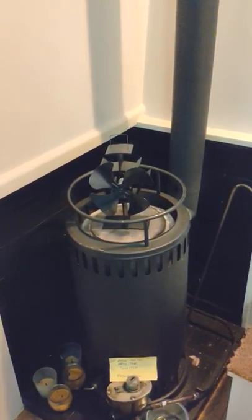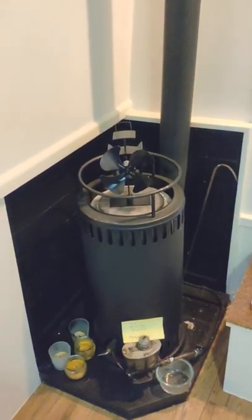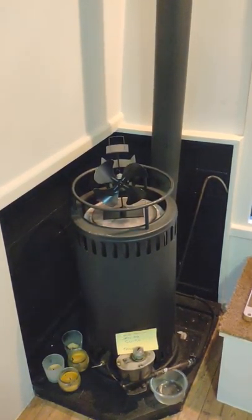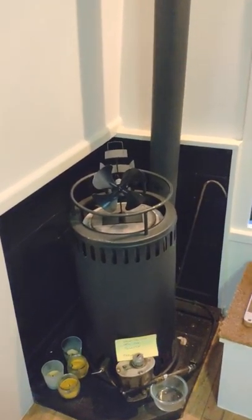Here's a quick instructional video on how to use the heater on board the boat. Now some boats actually have multi-fuel or wood-burning stoves, but here on board we actually have a diesel heater. It's quite easy to use and I'll just go through the key points in this video.